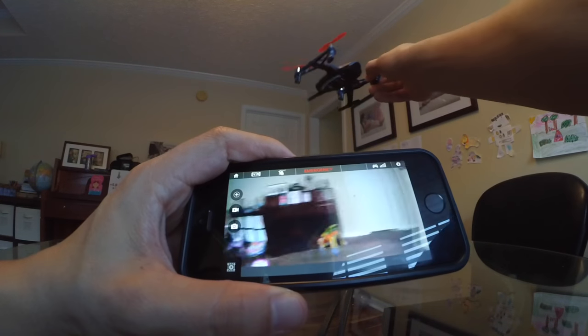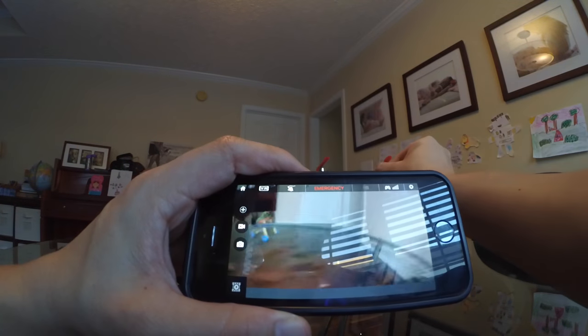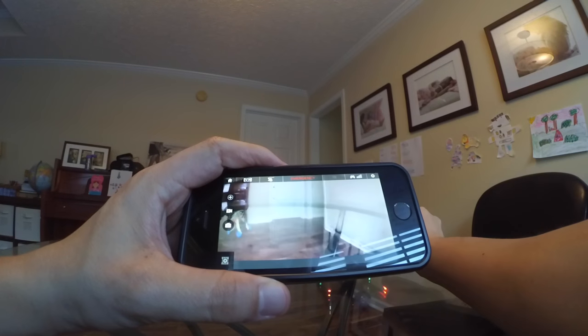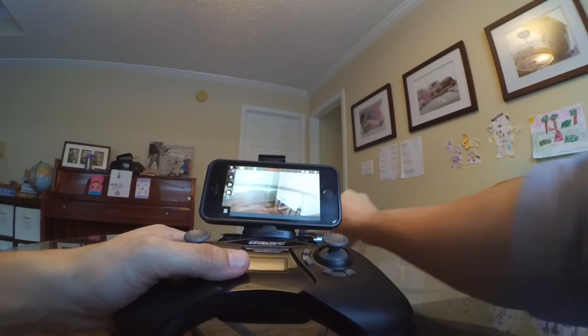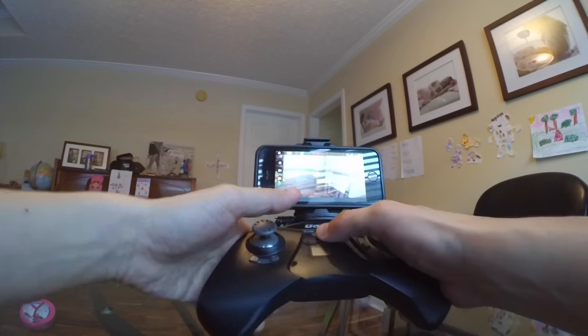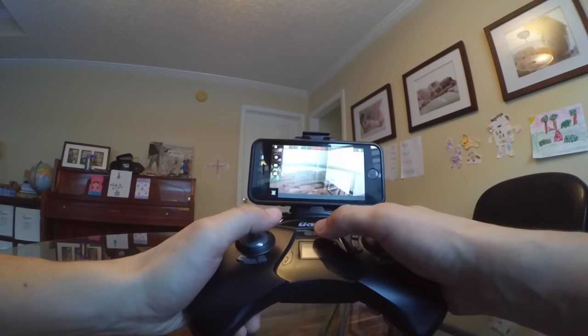So you will see everything — I'm moving the quadcopter around and you can see it on the phone. The FPV is working. So what I'm going to do now is bind the quad and try to fly it around a little bit and see how it does with the FPV.